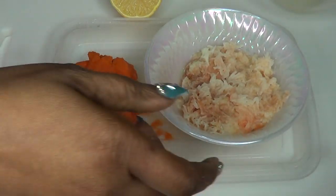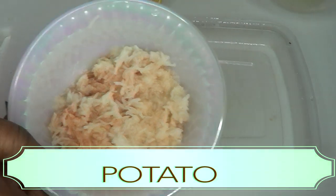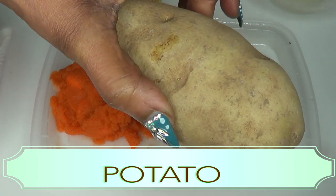This scrub is best used in the shower — you're gonna whip this up, go stand in your shower, and exfoliate your entire body. If you're interested in this wonderful body scrub loaded with vitamin A, vitamin E, minerals, and antioxidants, come with me in the kitchen and I'll show you how to whip this up. The first ingredient is potato — just peel and grate the potato.